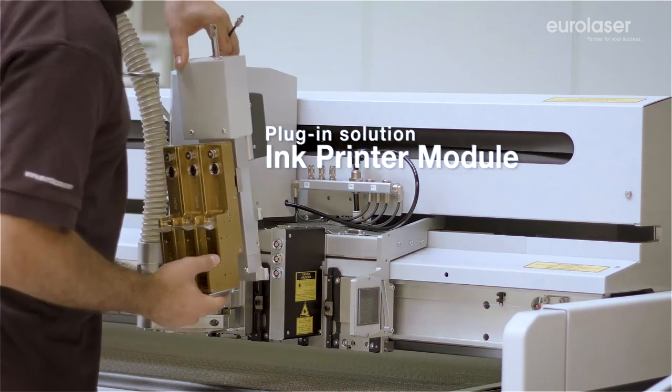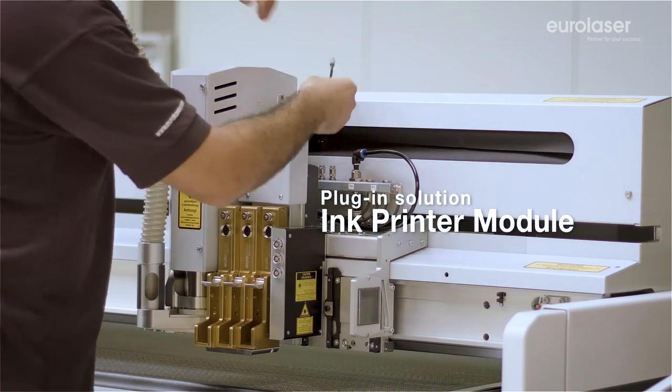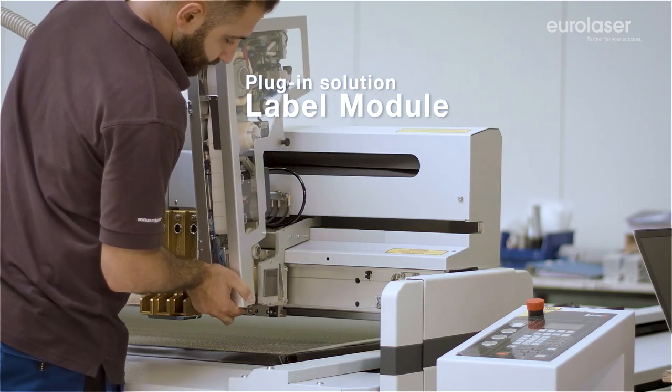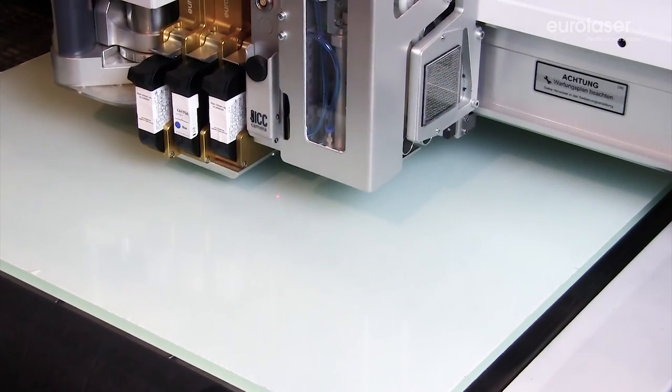Inscribe your workpieces or adhered labels directly with a precise ink printer module. Its high resolution enables the printing of the finest lettering and graphics. You can label your individual parts quickly and in a single operation with our label module.